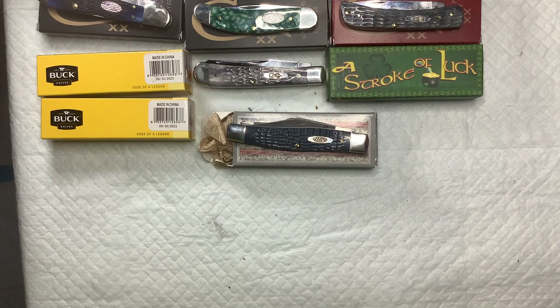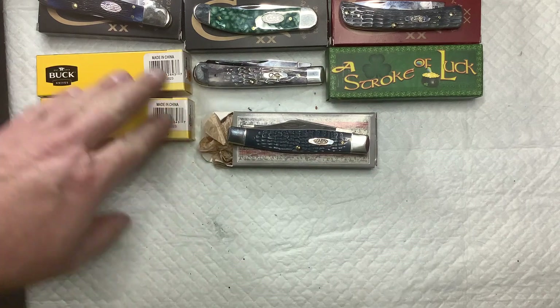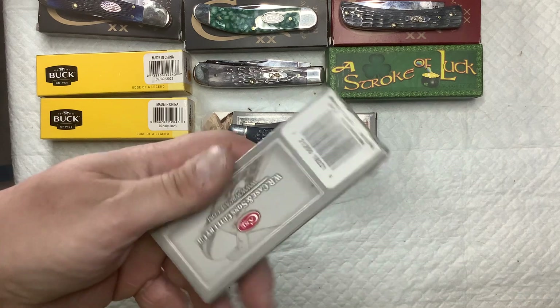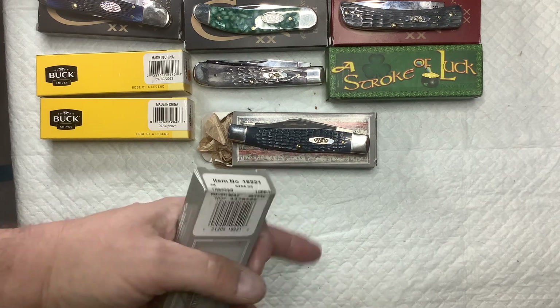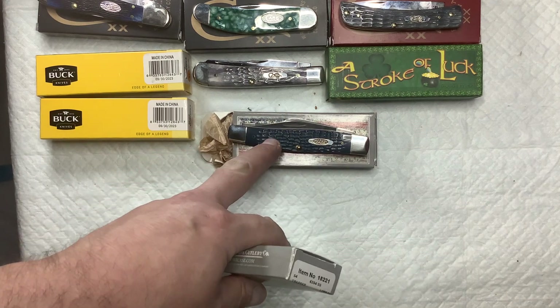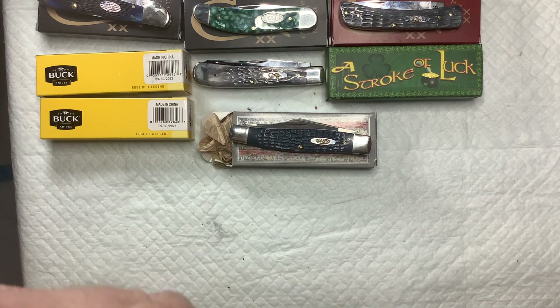All right, this is Sean with Watch City Knives. Got another one — this is the second part. These two were purchased together: a blue stockman and this one here, the 6254 rough black trapper 613 2016. The two of them together I got for 78 dollars — he wanted 80, I had 78.